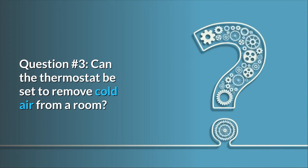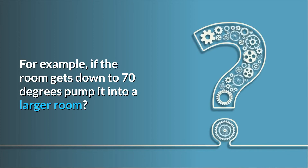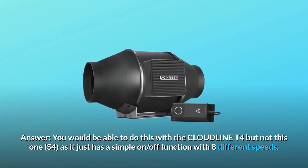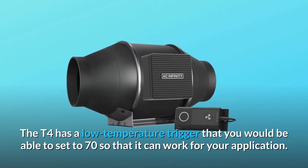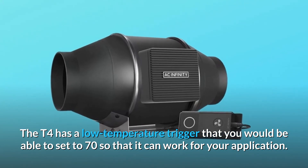Question 3: can the thermostat be set to remove cold air from a room? For example, if the room gets down to 70 degrees, pump it into a larger room? Answer: you would be able to do this with the Cloudline T4, but not the S4, as it just has a simple on/off function with 8 different speeds. The T4 has a low temperature trigger that you can set to 70 degrees for that application.